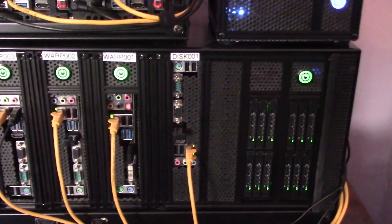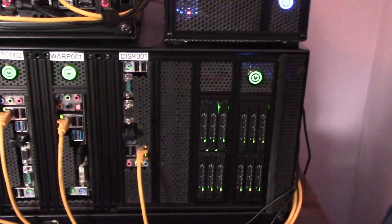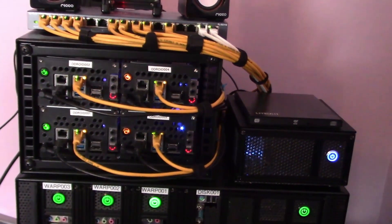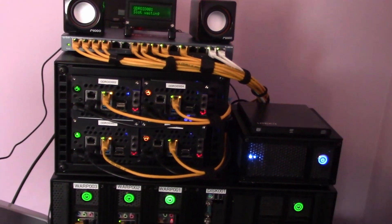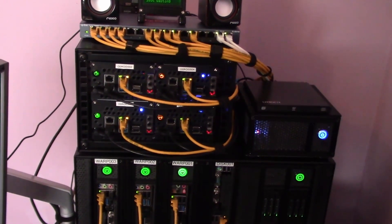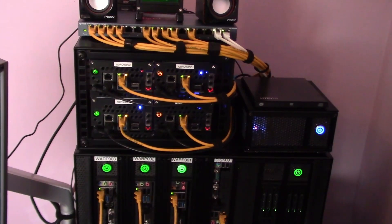Hopefully when all the chip shortages are resolved we will see the Odroid H2 Plus, or possibly a successor board, appear again to allow even more interesting projects to be looked at. That's it for today. Thank you for watching.